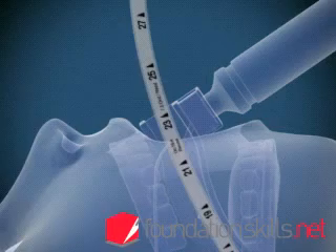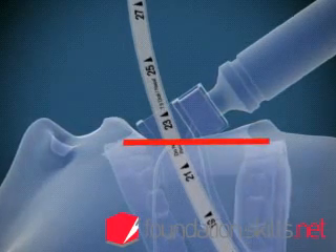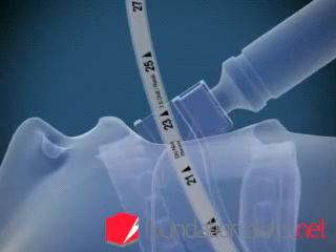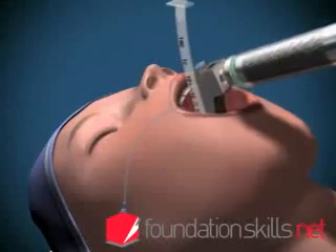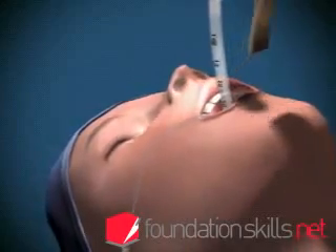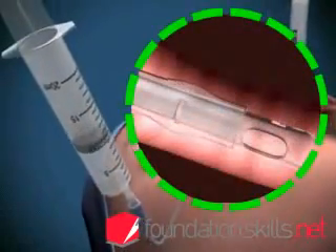The markings on the tube at the incisors will show between 21 and 24 centimeters in the average sized adult when the tube is in position. Remove the laryngoscope and inflate the cuff with approximately 15 mls of air to prevent air leaking during ventilation.